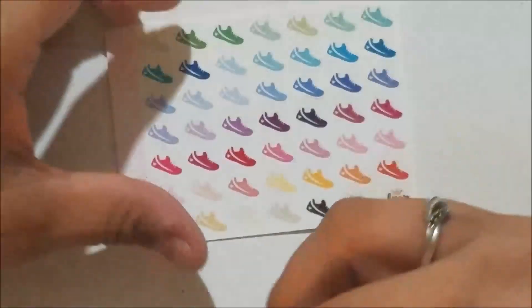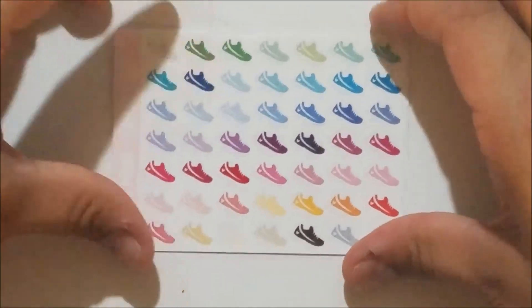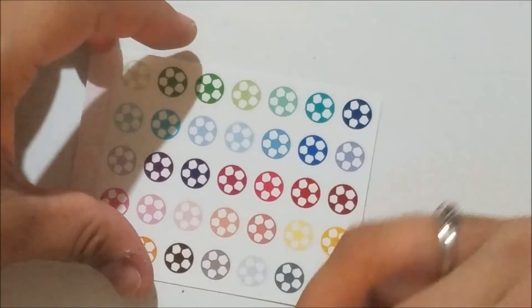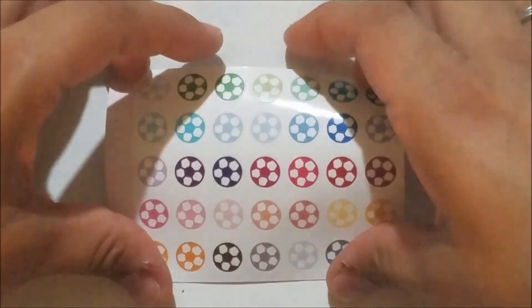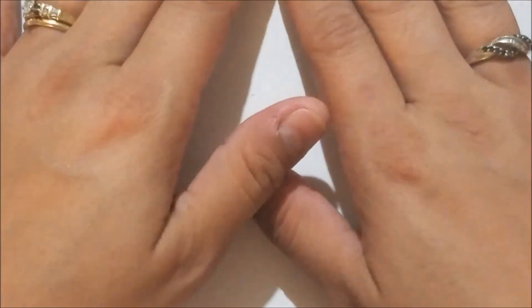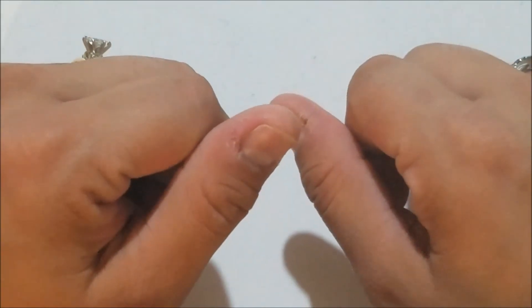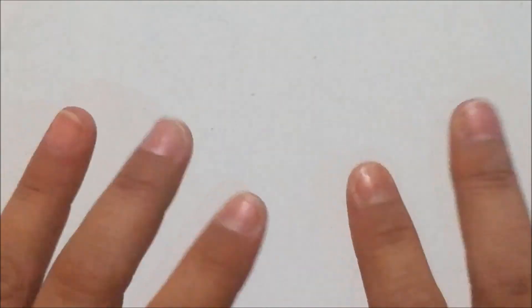And I got the little soccer balls to mark my son's soccer practice or games. That is everything for this haul, guys! I hope you enjoyed it — there were a lot of fun things. If you did, be sure to give it a thumbs up, hit the big red subscribe button below to be notified of future planner videos, and I hope you'll come back and see me. Thank you so much for watching and until next time, happy planning!